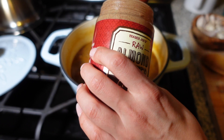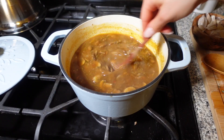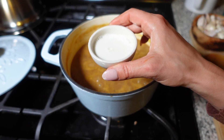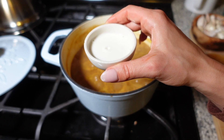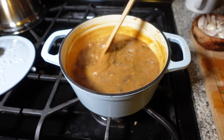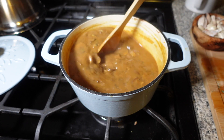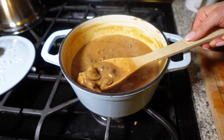Next I'm adding in some raw almond butter to make it creamy — about two heaping tablespoons — and mixing it really well so it all gets dissolved. Lastly, as a thickener, I'm adding in two tablespoons of cornstarch mixed in three tablespoons of water. Let it keep simmering for a couple more minutes until it thickens, and that is it for this recipe. It is seriously so yummy and flavorful!